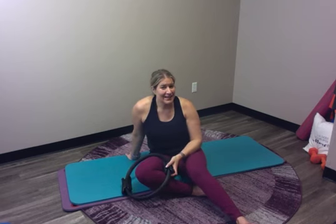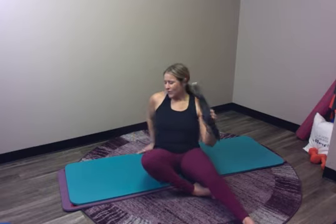It is day nine of March Madness and I have my magic circle so we can do our open leg rocker inspired magic circle mini workout. Go ahead and grab your circle.